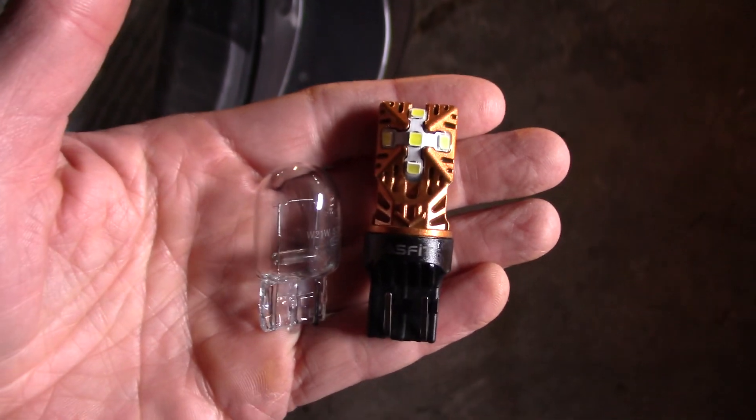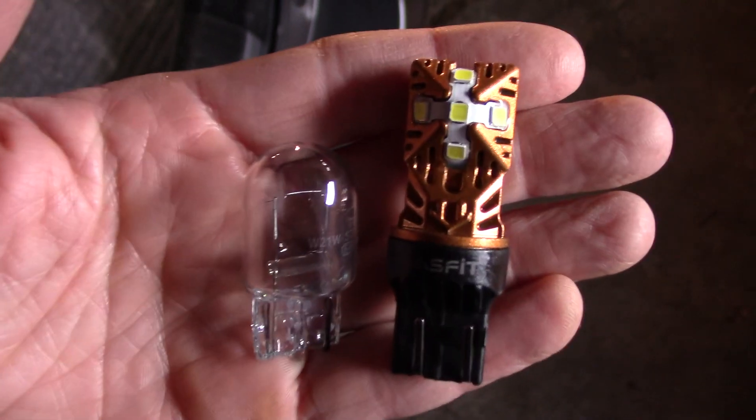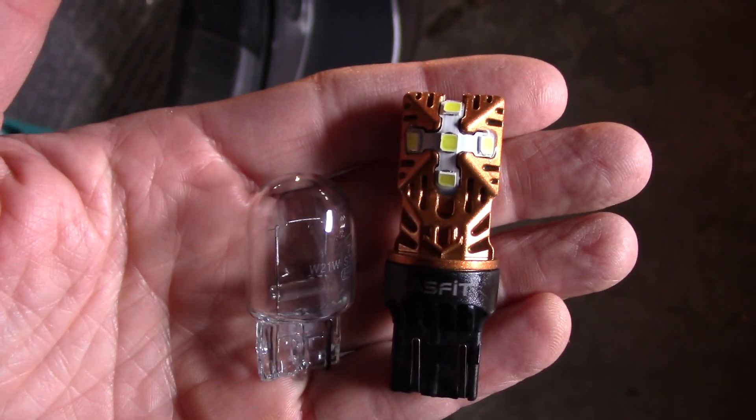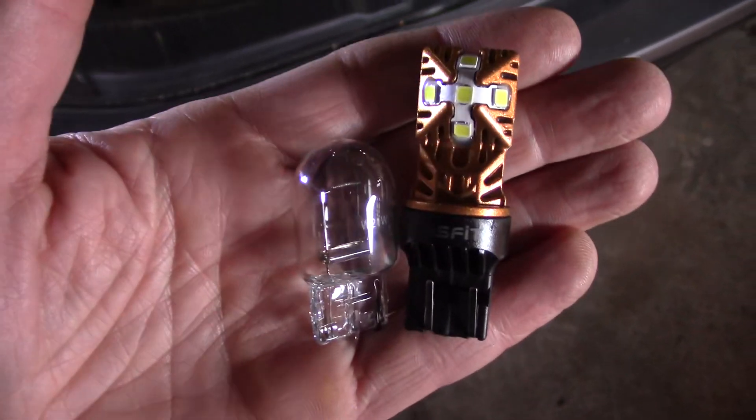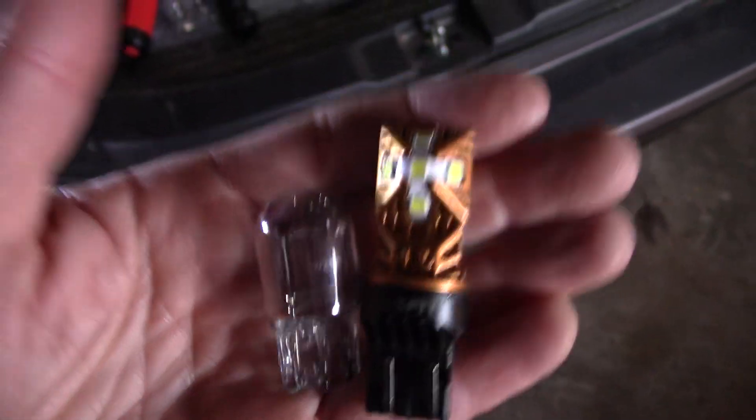You get a lot of side light out here, which might be an advantage when backing up. One reason the bulbs have a different dispersion pattern is the incandescent bulb is shorter — it's designed to focus in the lamp housing. So it'll focus a little better. That's a problem with LED: they're generally taller and they're not going to use the parabolic reflector of the lamp housing as efficiently as the incandescent is.